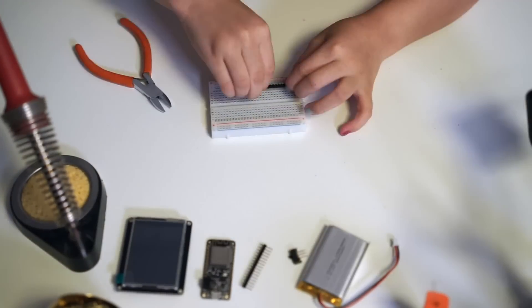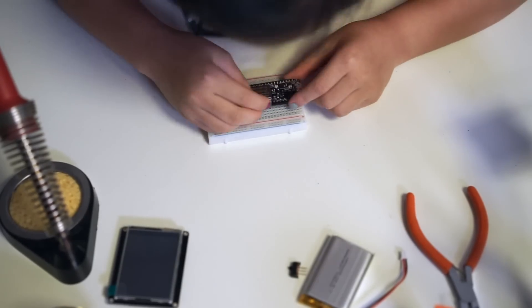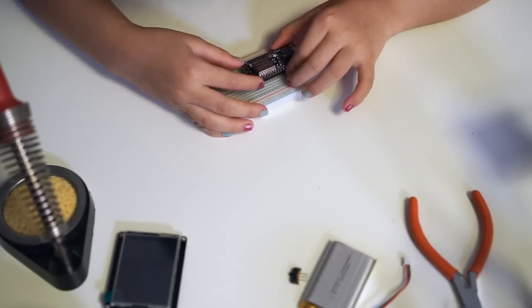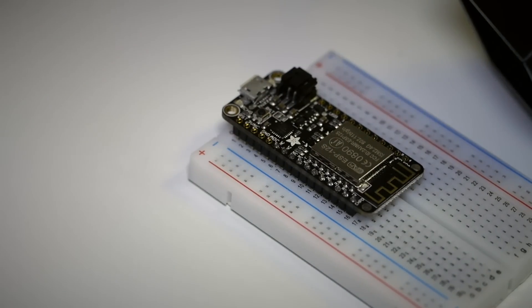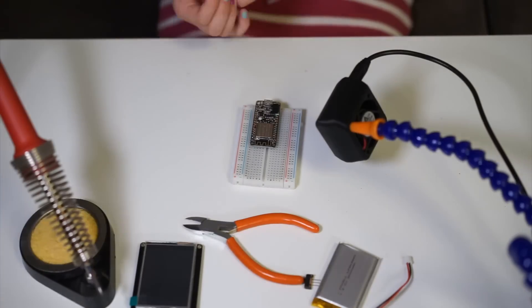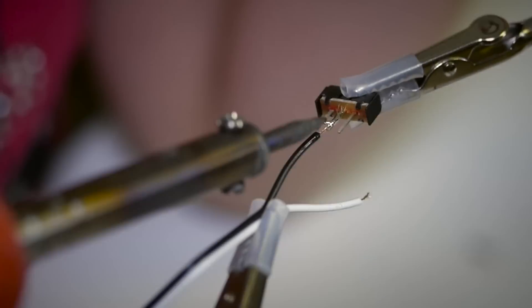Wingardium Leviosa! First, we need to get the soldering out of the way. There actually isn't too much — just some simple header pins and a couple of switch wires. With the header pins attached to the breadboard, we can align easily to the Feather Huzzah. Next, solder on the on-off switch. That's it for the soldering.